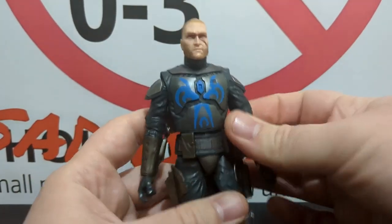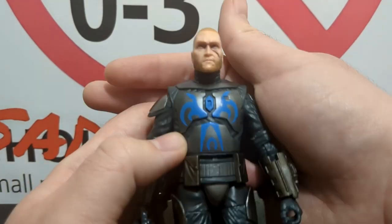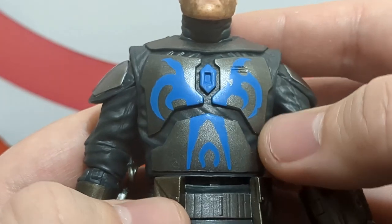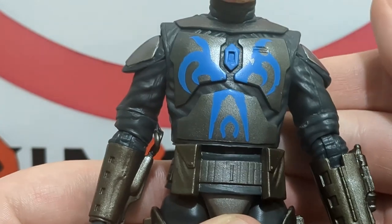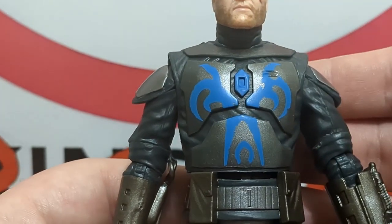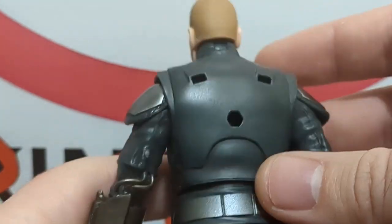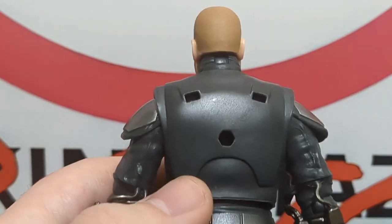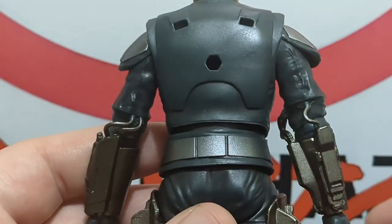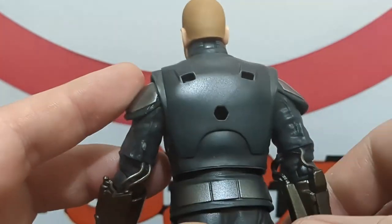He looks very good on the torso — you've got what appears to be the Death Watch logo, painted well with no paint rub. The color choice is great: a gray body glove with durasteel-looking armor on top — beskar, I suppose. The blue contrasts very well with the dark silver on the armor itself. Going around to the back, they actually didn't paint the armor on the back — that's a definite flaw. They should be continuing the paint regardless of whether it faces away.